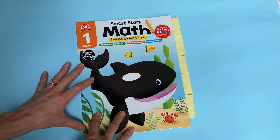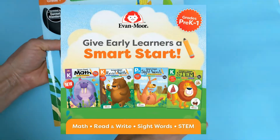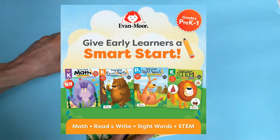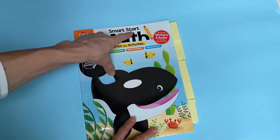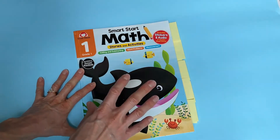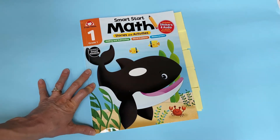Have you tried Smart Start Math? If so, let me know. There are other books in the Smart Start series — Smart Start Read and Write, Smart Start Sight Words, and possibly more coming in the future. You can search for Smart Start over at Evan Moore to see everything available. Highly recommend — we love this book and it's definitely worth checking out if you're interested in your kids understanding foundational math concepts in real-life ways.